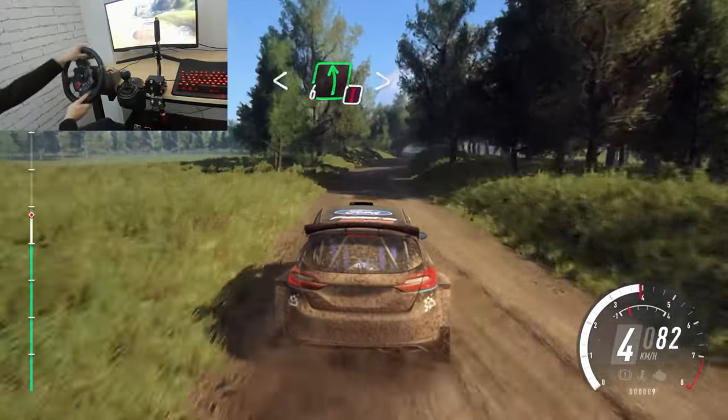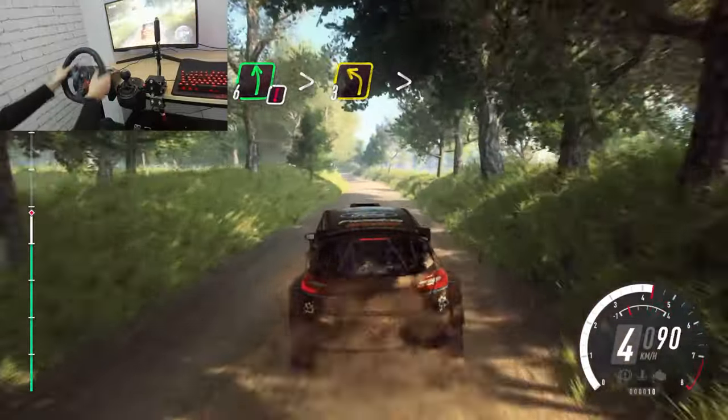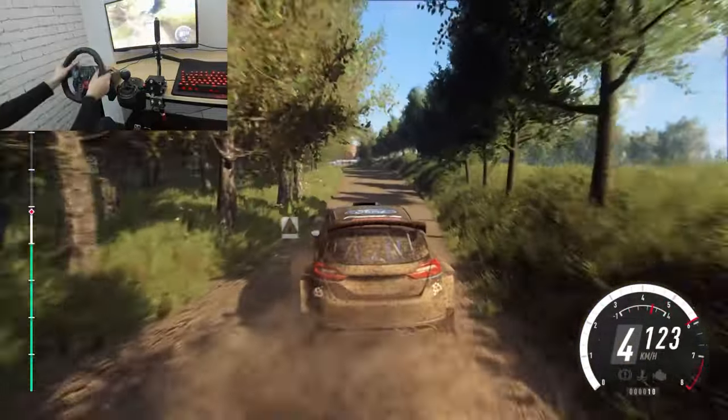Opens of a crest, into 6 left long. Caution, tightens, 3 of a crest. Tightens, into bump, jump.